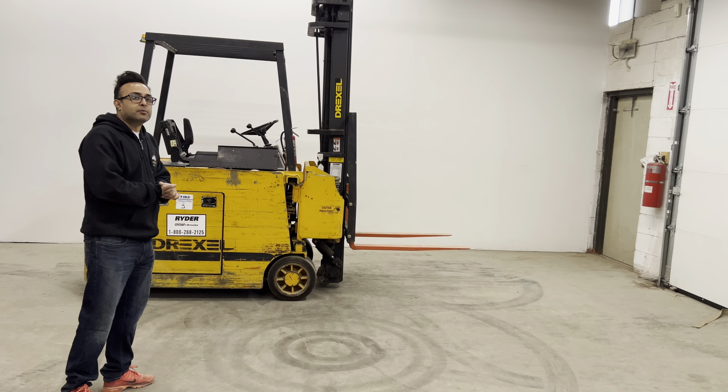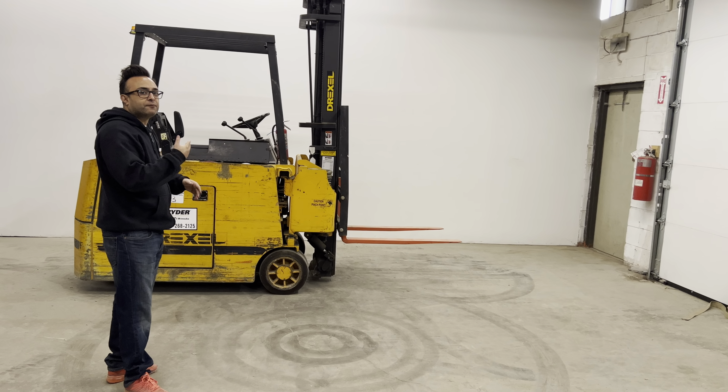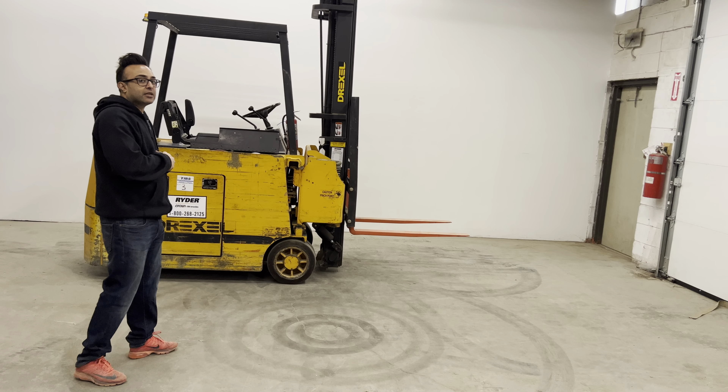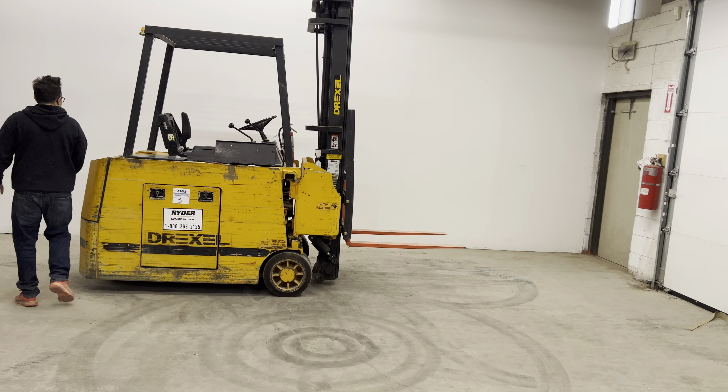It can fit in aisles as narrow as 56 inches wide. It's actually more effective than any reach truck or counterbalance truck because it can fit in aisleways that are 50% smaller, due to the mast being able to rotate 90 degrees.